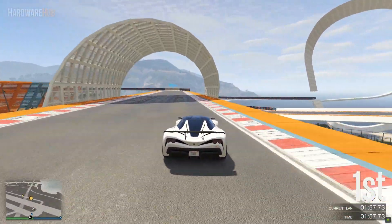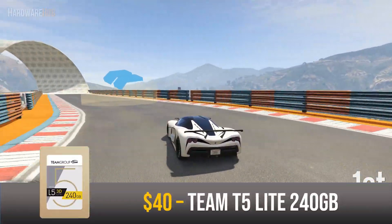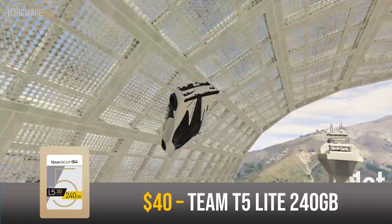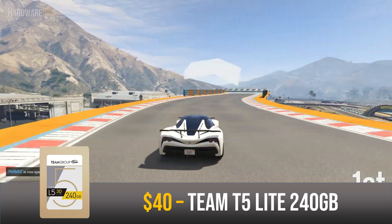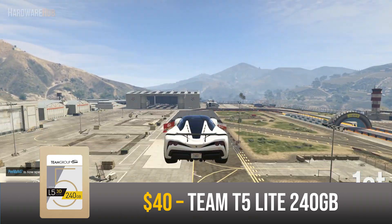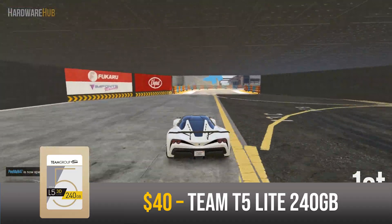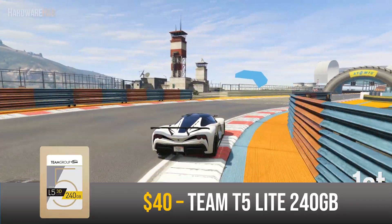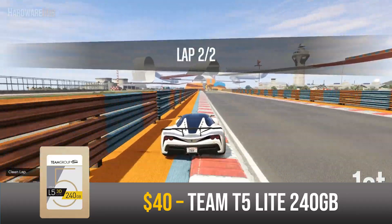For storage I went with both an SSD and a hard drive. For the SSD I went with the Team T5 Lite 240GB SSD for $40. SSDs are faster and more reliable than hard drives, so I highly recommend installing your OS and applications on here as it will make your PC feel faster with lower boot and loading times. The 240GB capacity isn't the largest, but you could fit at least one major game on it.